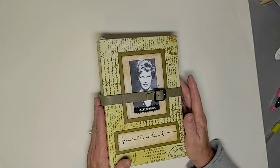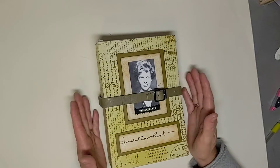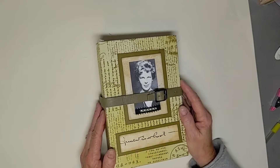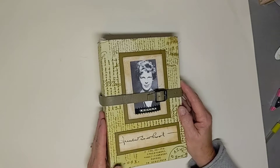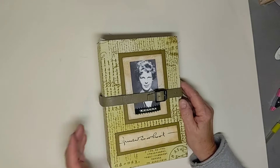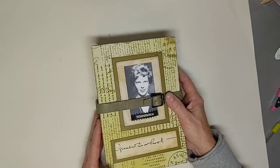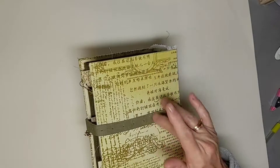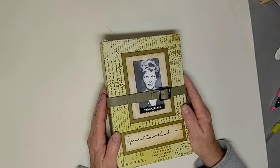A lot of research went into it, and I just love that part of it. You always learn something when you're doing a theme journal. This one is eight and a half by five and three quarters, has a three inch spine. I just have a portrait of her on the front of the cover, and then this is her signature down here. The fabric I used is kind of like a travel fabric — it's got different languages and different areas of the world on there, so I thought that would make a great cover.